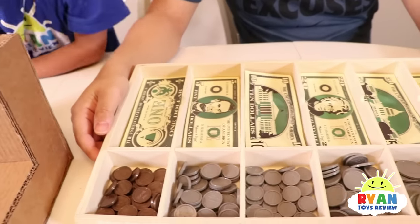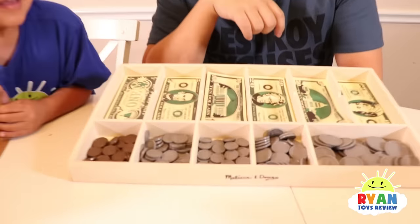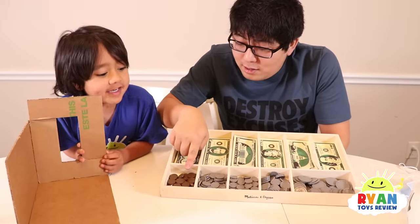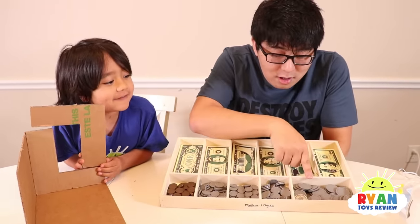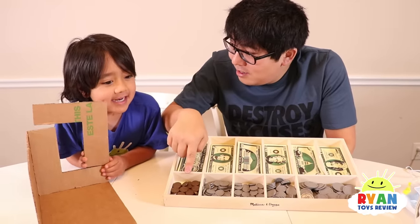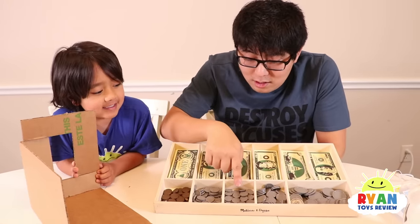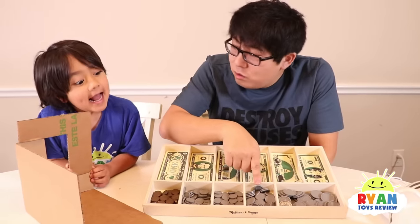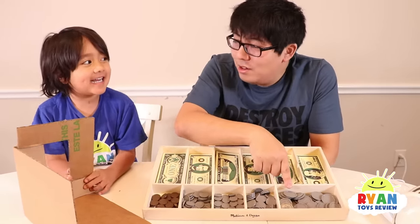Ryan has been practicing his money and learning all about money. Alright Ryan, let's see if Ryan remembers the value of money. What is this, Ryan? Penny, nickel, dime, quarter, half dollar. How many cents is the penny? One cent. How many cents is the nickel? Five cents. How many cents is the dime? Ten cents. What about quarter? Twenty-five cents. Half dollar? Fifty cents. Good job!